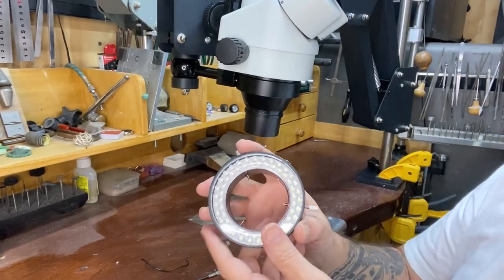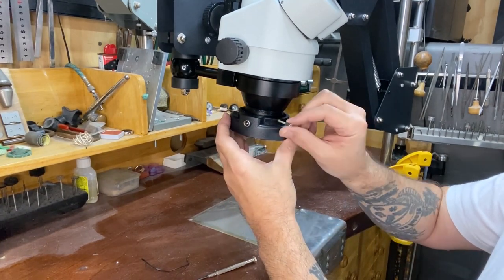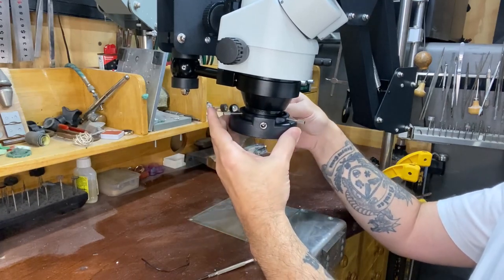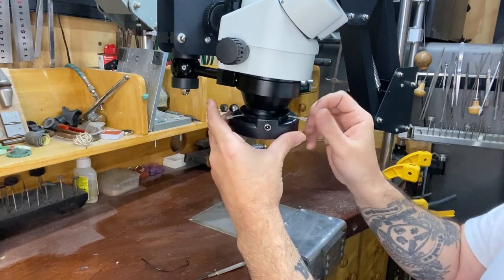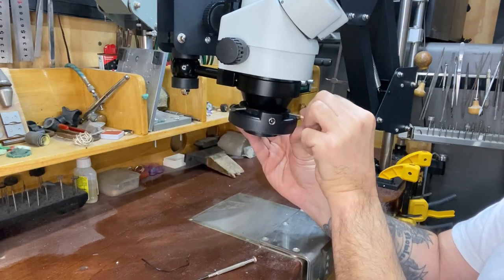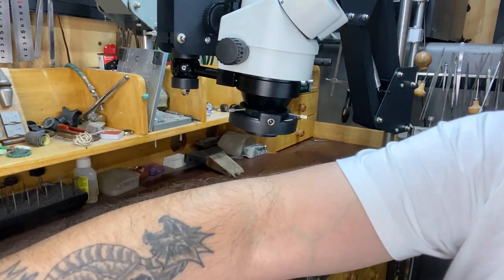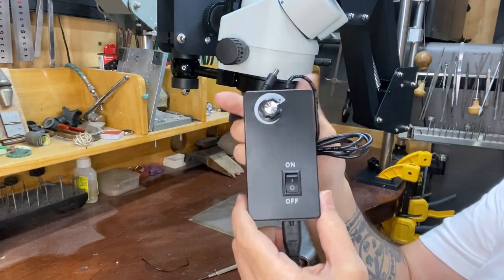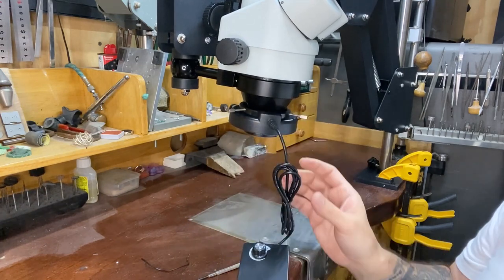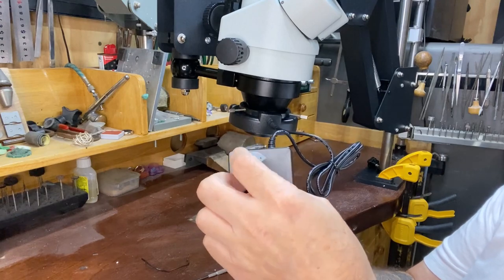Installing the ring LED light is very easy as well. We can just pop that onto the bottom lens there, and once we have it in its appropriate position, tighten up those threads, and then simply plug the cord and the power box into the LED light. You can obviously switch it on and also control the intensity of the light as required.